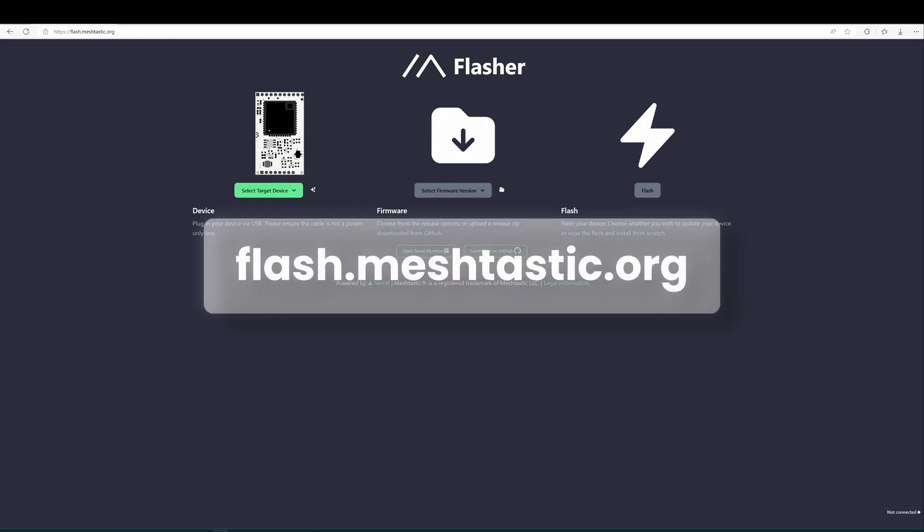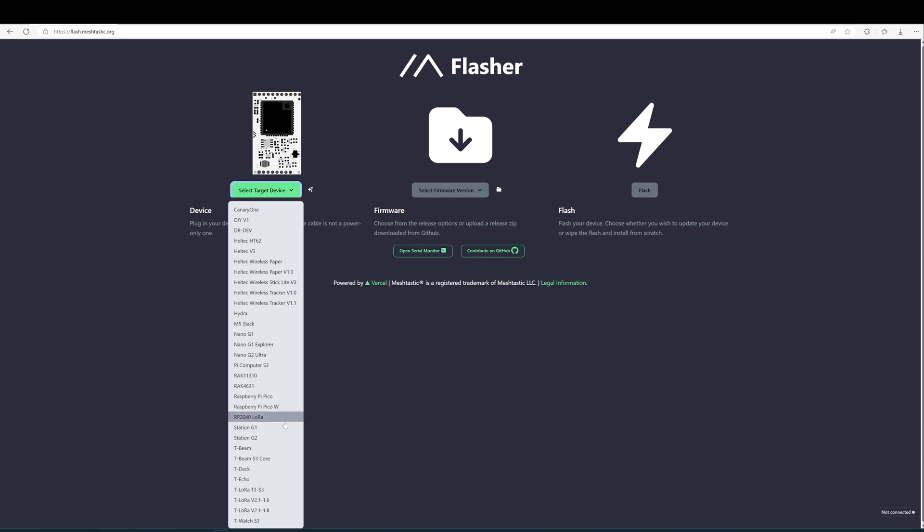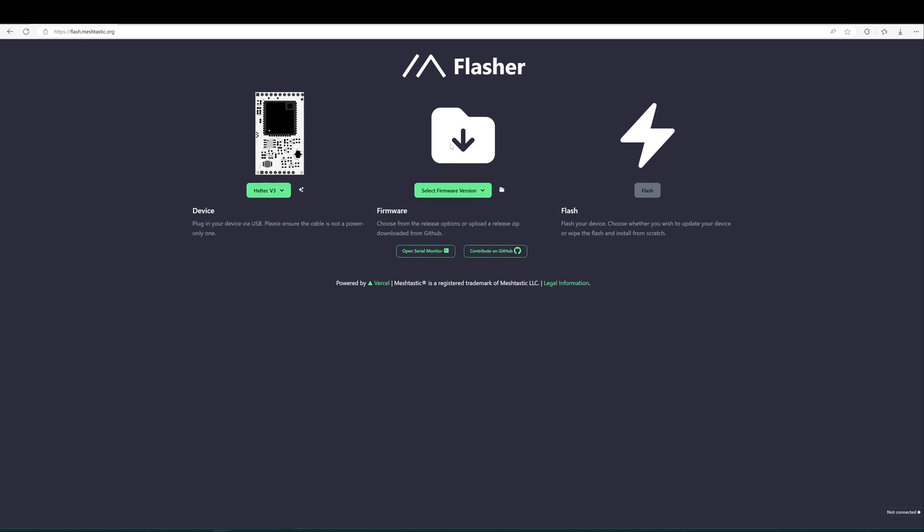You need to go to flash.meshtastic.org — this is a website provided by Meshtastic to upgrade your firmware in a very easy way. It's basically a three-step process: first you select your device from the list of supported hardware. Let's start with the HTEC V3. The second step is the selection of your firmware. The alpha firmware is more recent but less stable, so let's choose the latest stable version, which at the time of this video is 2.2.24.